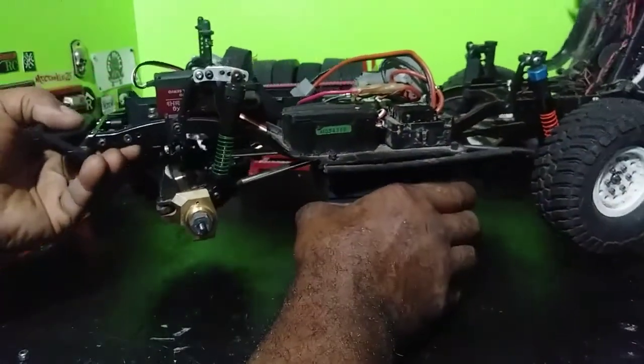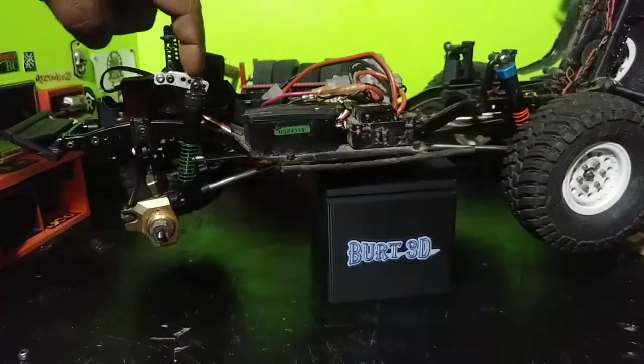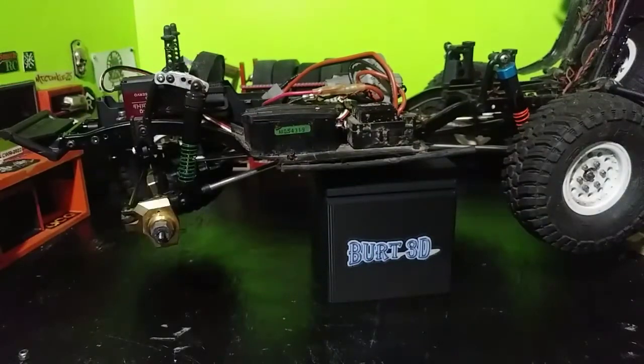A lot of guys have asked me about this little piece right here — what is that? Well, it's just a little piece of aluminum I found, made it out of something, and drilled some holes in it. It's to test the advantages of moving the front shock further toward the rear of the vehicle. For my style of crawling, going about an inch in that direction toward the rear from the original mounting point on the original SCX 10.2 front shock tower is perfect for me with the way mine is set up.